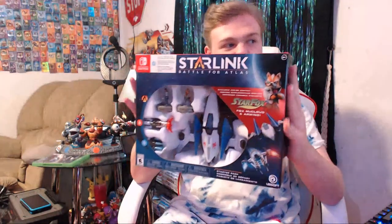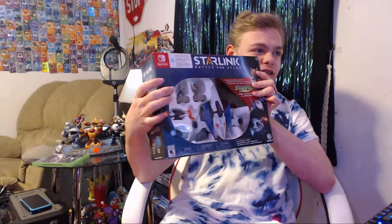Hello YouTube, what's going on? Jeffery here. Today we're going to be unboxing the Starlink: Battle for Atlas Starter Pack — I don't know why I didn't remember that. I got the Switch version, so this version at least comes with this guy, Star Fox, his ship, two weapons, and you can kind of see it right here. It's the DroidCon grip thingy.